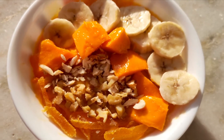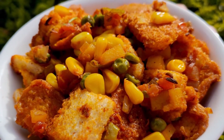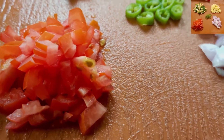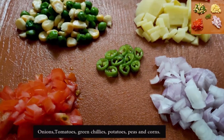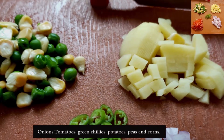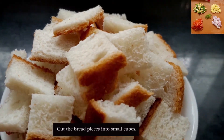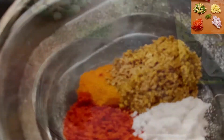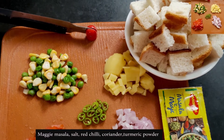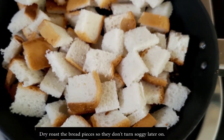The last recipe of today's video is the chutpata bread. For this you can take any vegetables of your choice — I have used onion, tomatoes, frozen peas and corns, potatoes and some green chilies. First, cut all your bread slices into small cubes and dry roast them on low flame. Then add oil in the pan, 1 tablespoon of jeera, 1 tablespoon of fennel seeds and a pinch of hing.